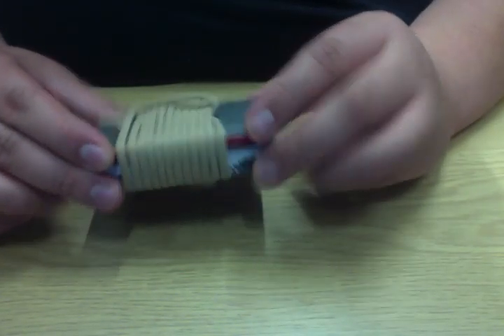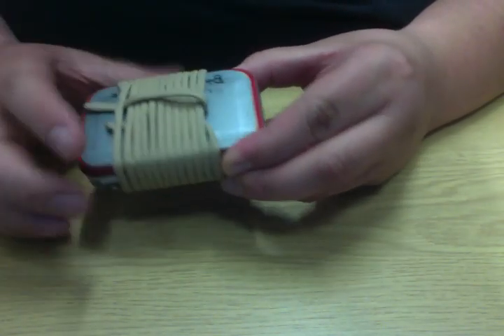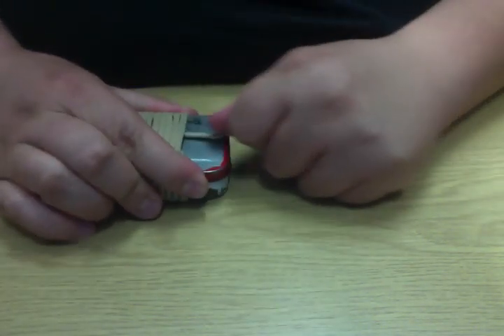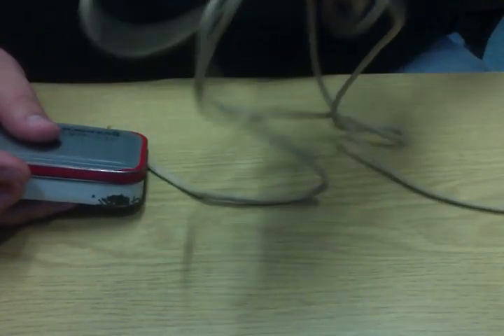It's a simple Altoids tin. Wrapped around it is six feet of paracord. I'll show you how to wrap it once we're done. I use that for most anything — it's come in handy. For instance, recently I broke my belt and I was at school and needed it to help me keep my pants up. So, six feet of paracord.